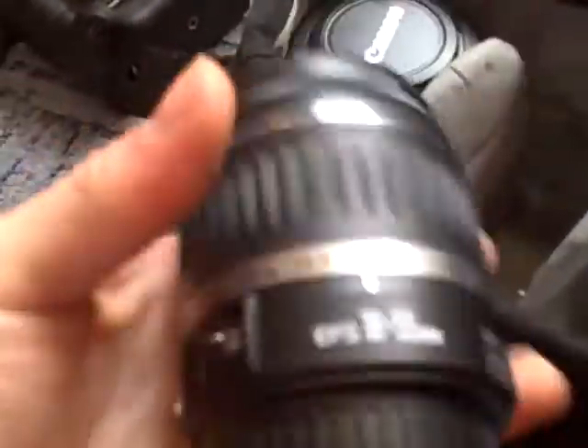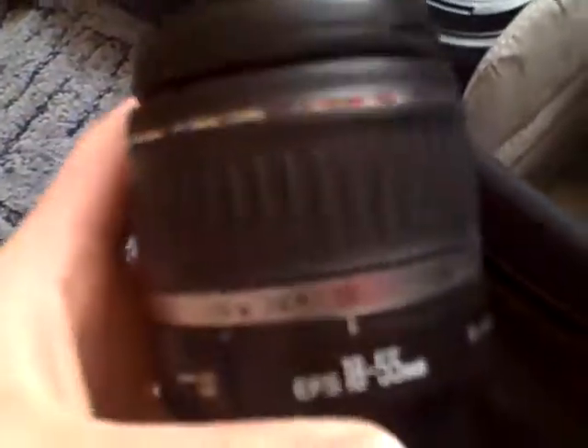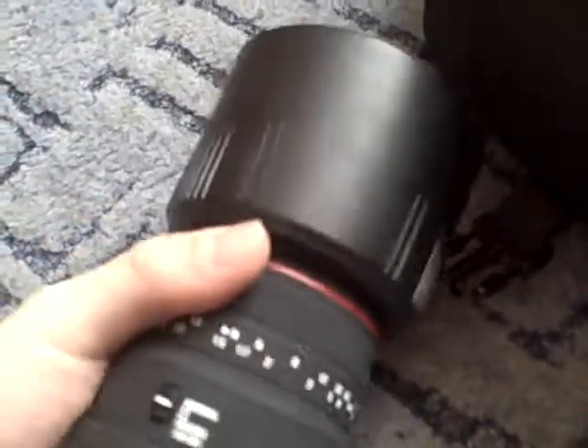I've got an 18-55mm kit lens. This is alright — I'll probably won't use it that much, but I'll still take it anyway. That will be replaced by a Canon 7200. I'll just put it on the body for you so you can see.